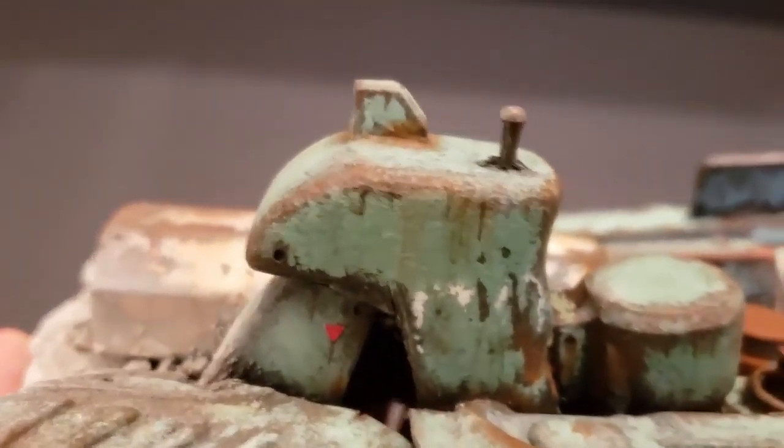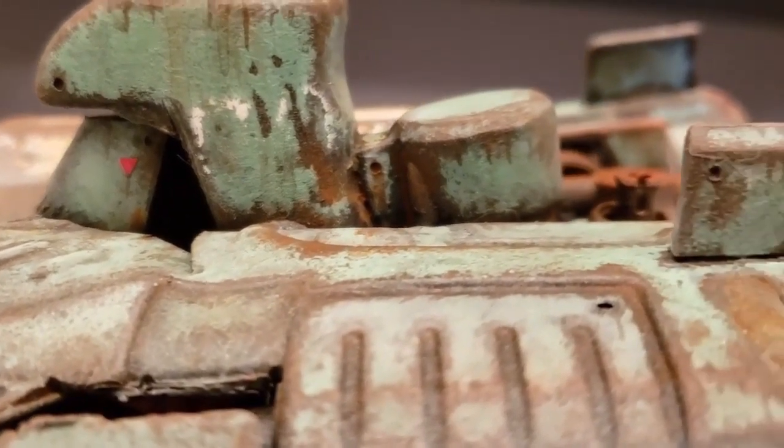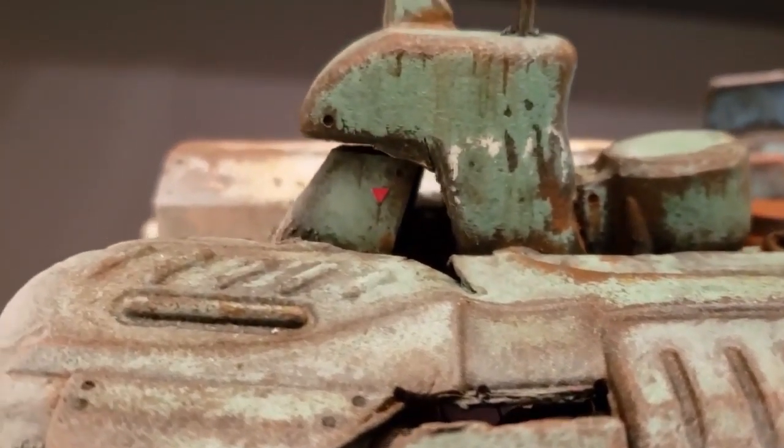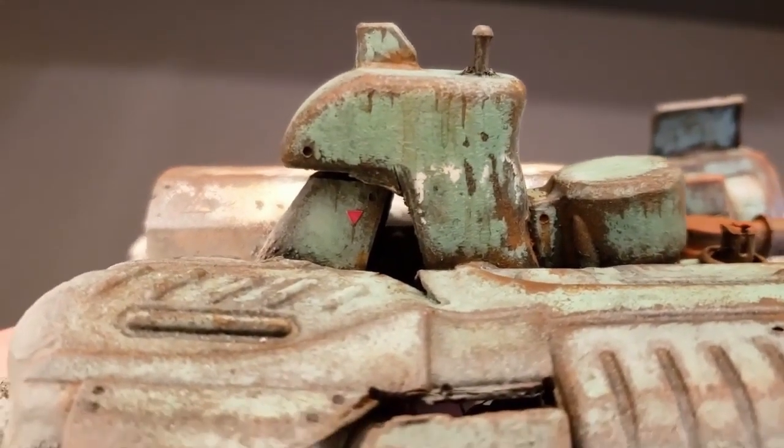I would like to take a moment to issue a friendly challenge to other hobbyists out there. What do you think you can come up with using only components from a single item? What sort of model or terrain would you make?